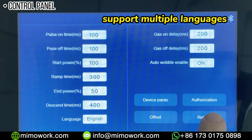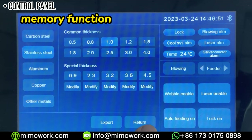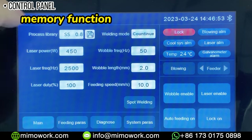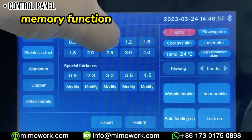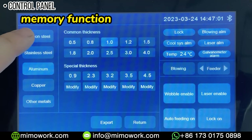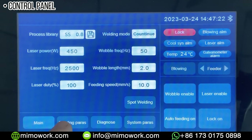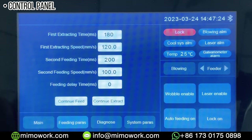There is also a memory function. We have pre-saved parameters for common metals that you can directly use. You can also input new setting parameters and save them for your next use. Our laser welding machine offers many functions, and we will talk more about how to use all the features in the next video.